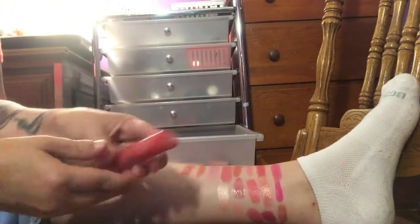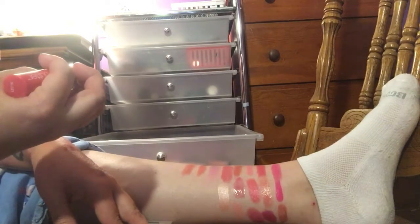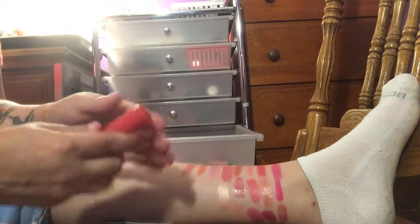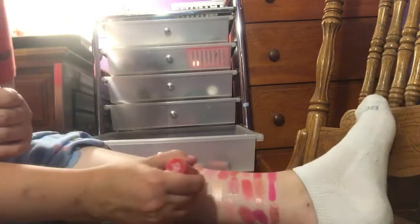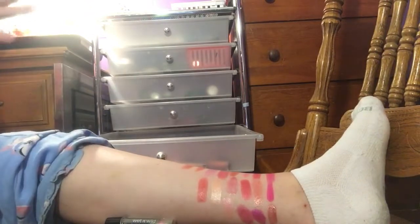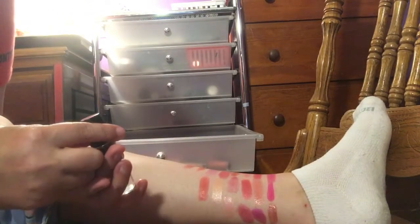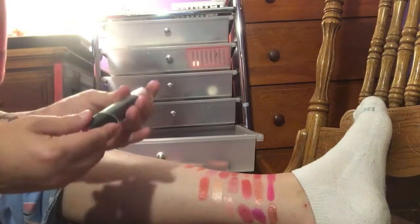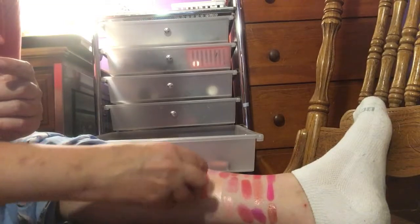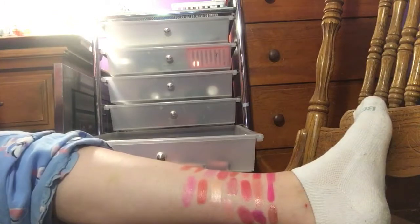I have a NYX Butter Lipstick — the shade is Staycation. I like that color, I'm keeping that one. I have another Wet n' Wild in 518D Nuevo Pink. I'm not a big fan of that one, so I think I'm going to go ahead and declutter that.